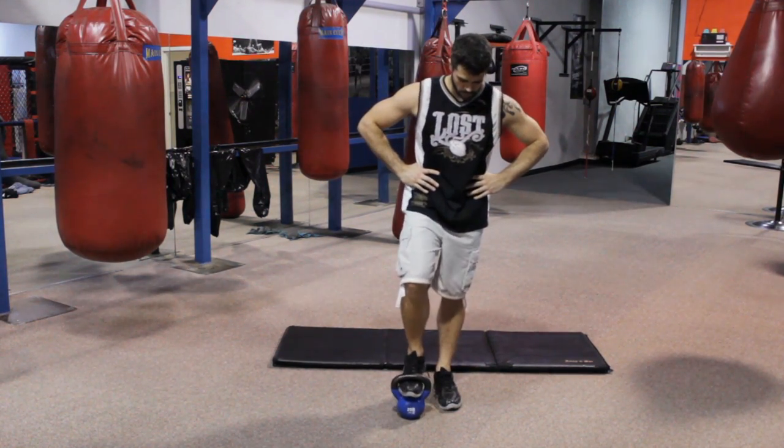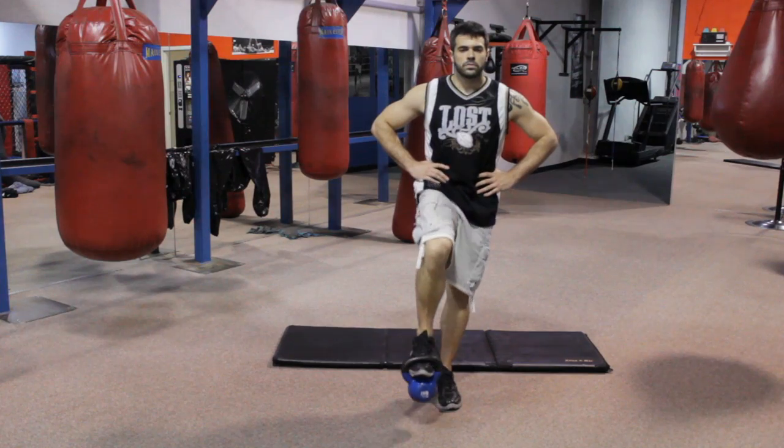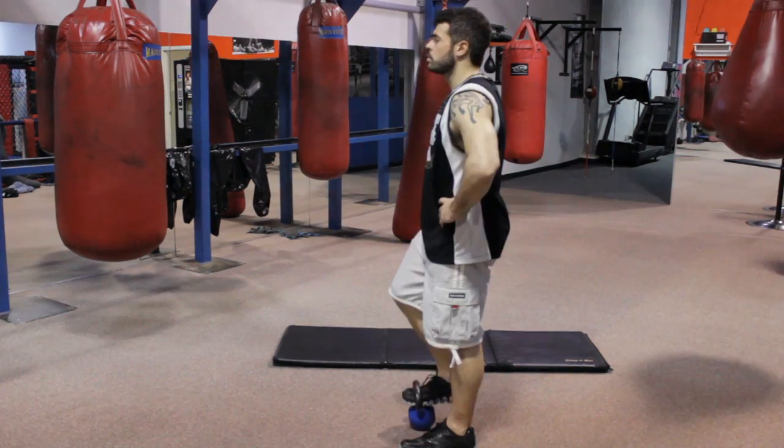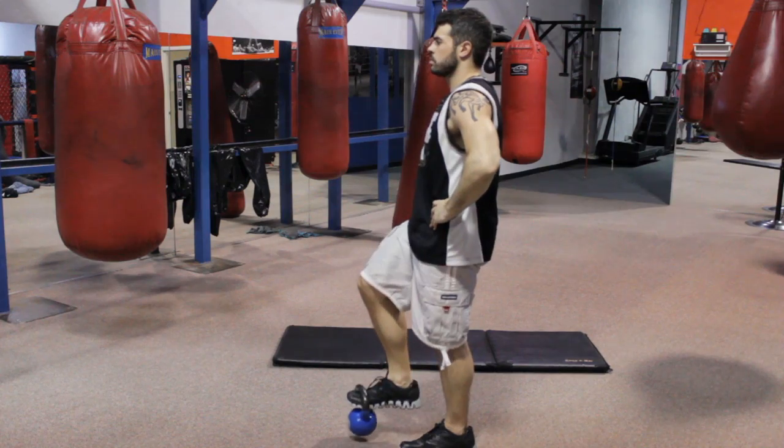So what we're going to do here is learn how to do some explosive training. The first exercise: you're going to take your feet and place them inside the kettlebell. From a standard position, you're going to bring the kettlebell up to your knee with your foot. Do this in sets of five to ten, with repetitions of anywhere between five to ten as well. Depending on your athletic ability, make sure you stretch out before you do this because you can throw out your quadriceps or your hips.